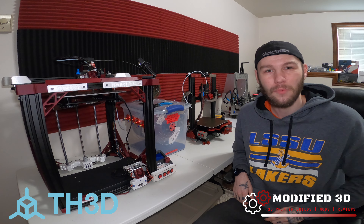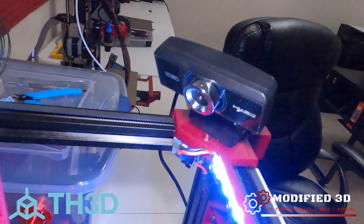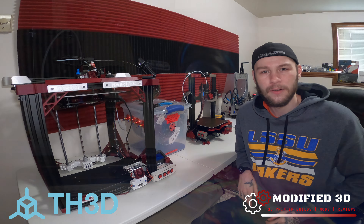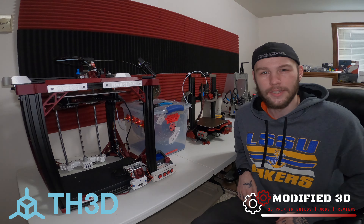How's it going everyone? Today we're going to take a look at the EasyCam webcam by TH3D Studios and we're going to find out, is it really that easy? My name is Alex and you're watching Modified 3D.